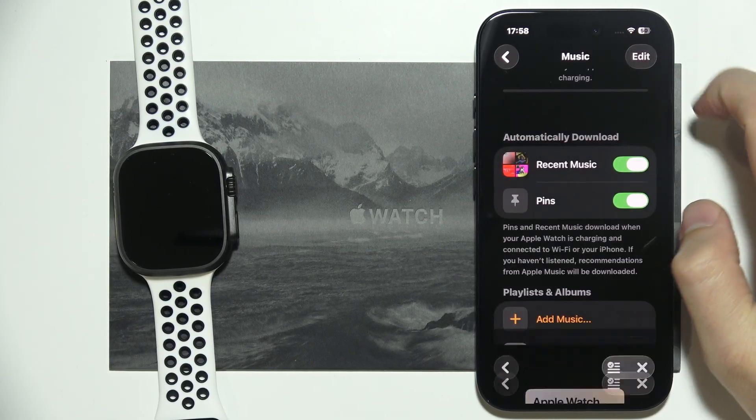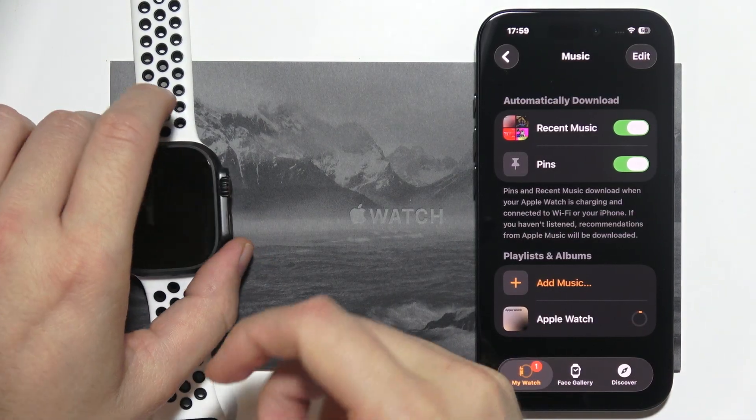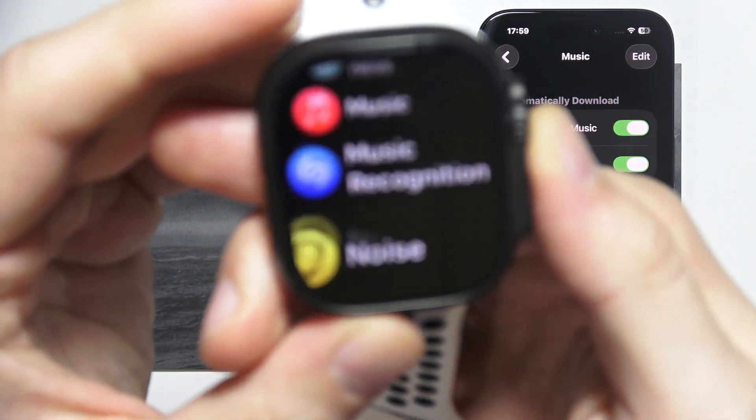Click on this plus icon and, as you can see, it starts uploading this playlist into our Apple Watch Ultra third generation.